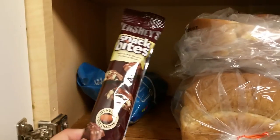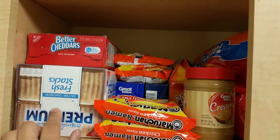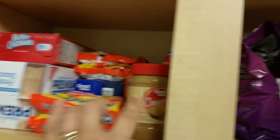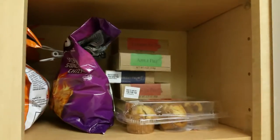We have bread and sandwich meat, and some goodies — can't forget the chocolate! Some Cheetos... I need to get those little cup of soups, I thought I had some of those. We have crackers, Cheddars, peanut butter, Cheetos, and Doritos, and then some pies and muffins.